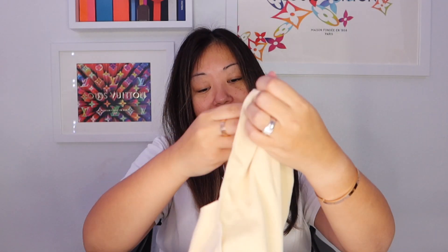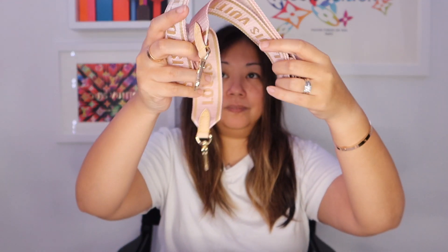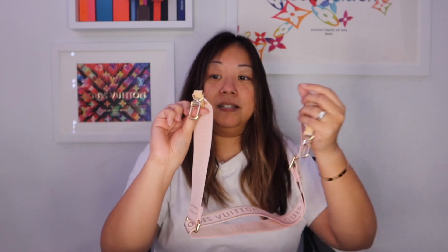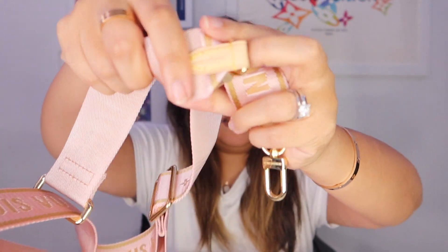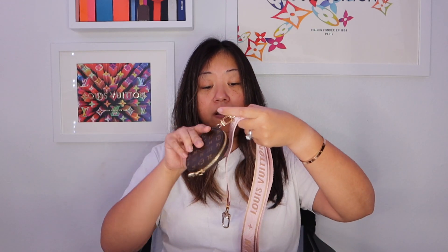And then in this bigger dust bag is the bandolier strap in the Rose Ballerine color. This one says made in France. This is the strap that goes with the multi-pochette, but it is sold separately on its own.